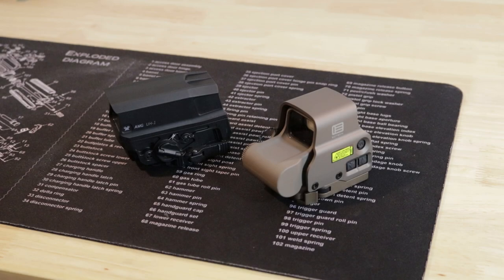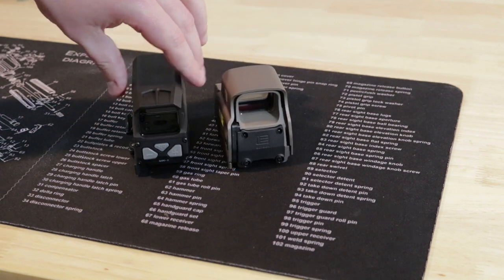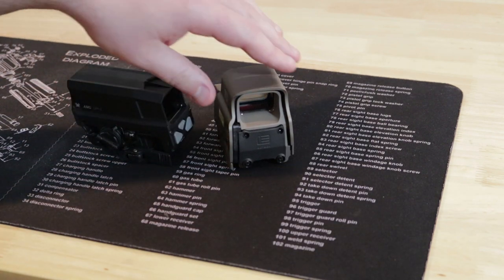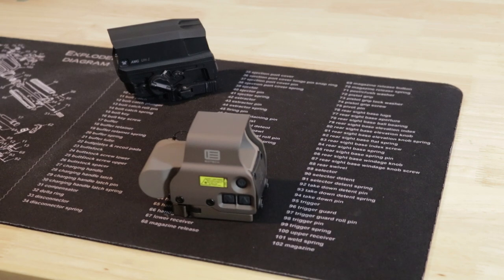In summary, the Vortex is good — it just falls short in every area. Glass quality during the day is worse due to the tint, night vision performance is much worse, and even though the window is larger which sounds good on paper, the long body creates more of a paper-tube effect. You also have fewer options with the Vortex in terms of reticles, mounts, and even color — like this FDE option on the EOTech. So all in all, for that extra hundred dollars or so, I'm going with the EOTech every time.